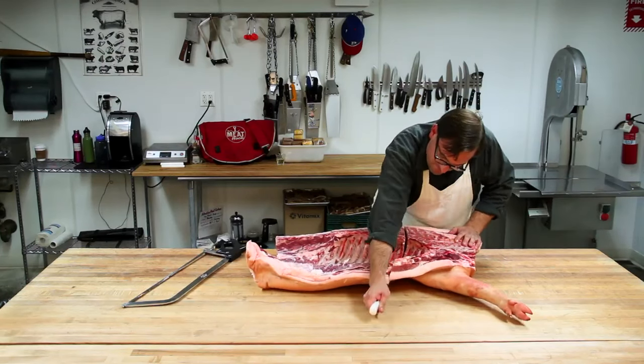Now I'm going to separate the loin — this is all pork chops — from the belly over here. I'm just making two marks on either end, sort of playing connect the dots.